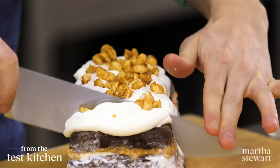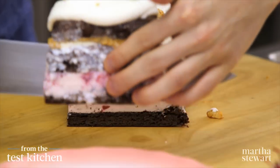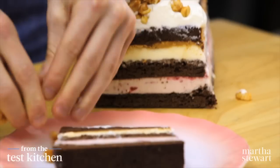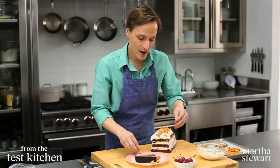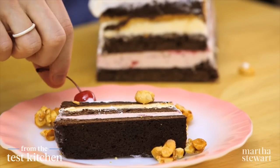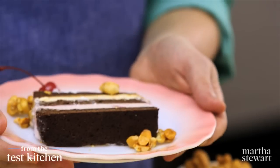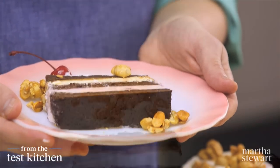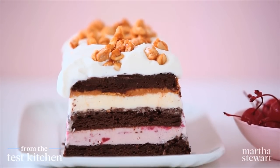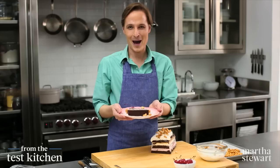With your knife, go straight down. Oh yeah — see all those beautiful layers. And for the top, more of the sugared peanuts. And it wouldn't be a real sundae without a cherry on top. And there you have it: a beautiful and so delicious brownie sundae ice cream cake, perfect for any celebration. Happy eating.